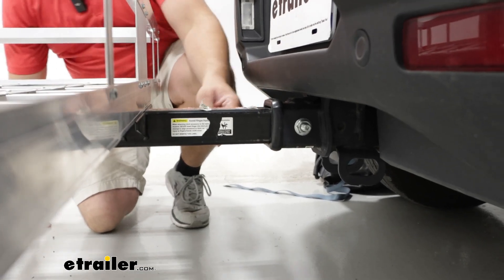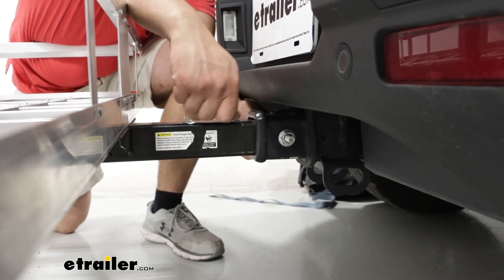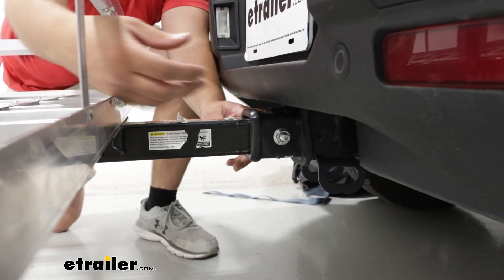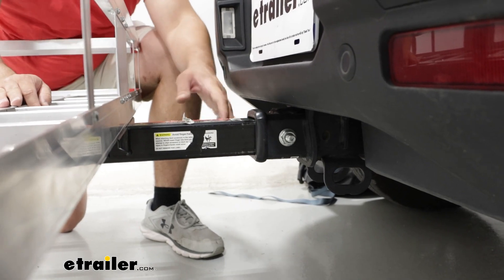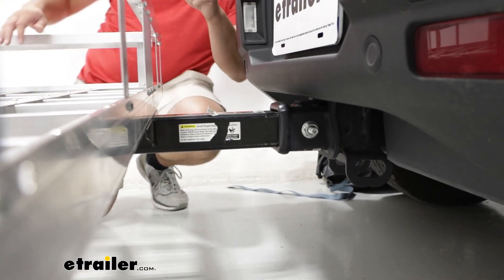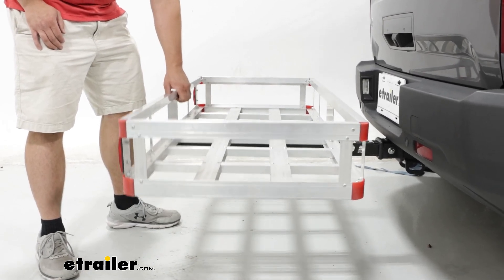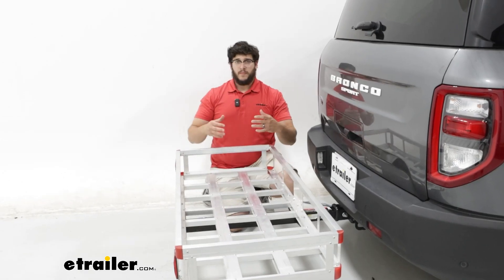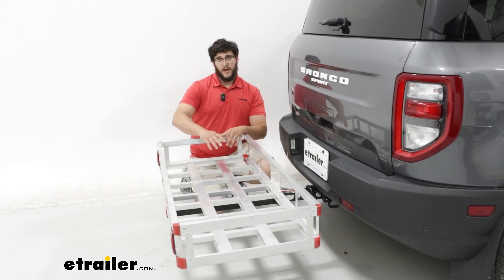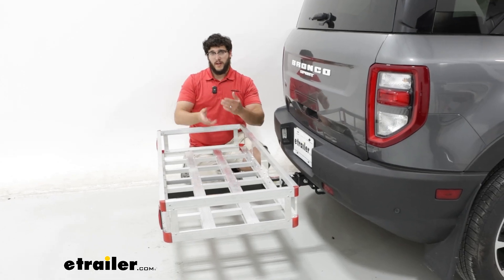The anti-rattle design is kind of an odd design — not too bad, but the way it works is you hold one side and tighten the other one down, which can be a little bit awkward trying to get your hands through there. It still installs pretty well. You will get a little bit of rattling — not much side to side, but it's mainly going to be up and down. If nothing's loaded back here you'll probably notice a little bouncing, but when this is loaded up, that weight pushing down will reduce the up and down movement.